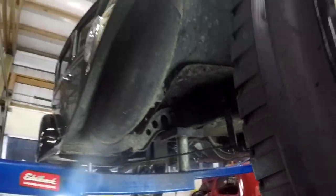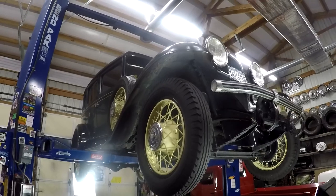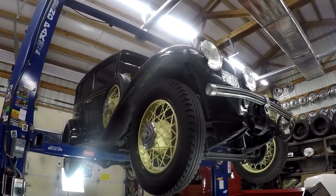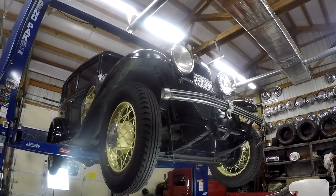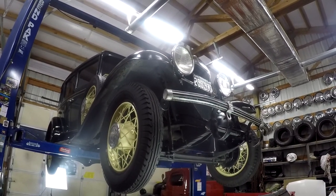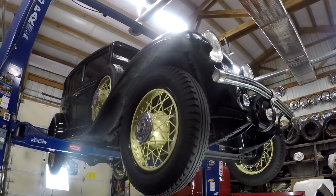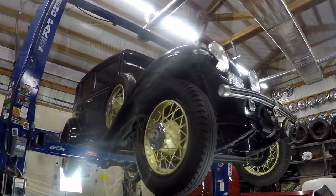I'm excited about the car, and I'm excited that it's going to be able to find a new home. If you've got any questions, you can email me, give me a call at 503-910-2085, or you can go to my website at www.denwerks.com — that's D-E-N-W-E-R-K-S dot com. Anyways, thank you — have a good day.